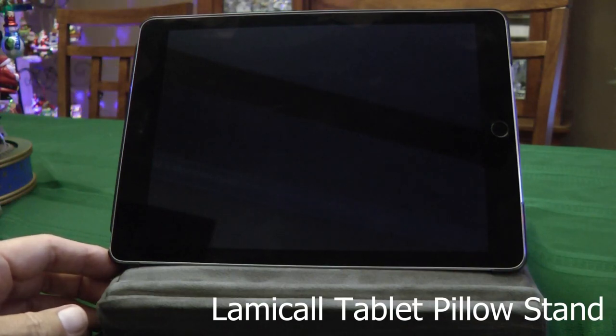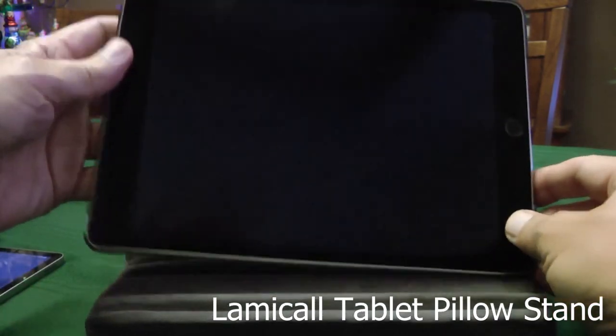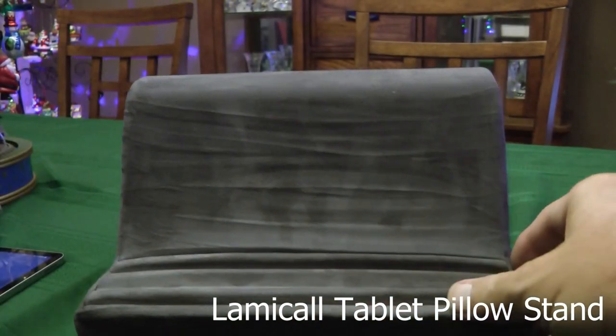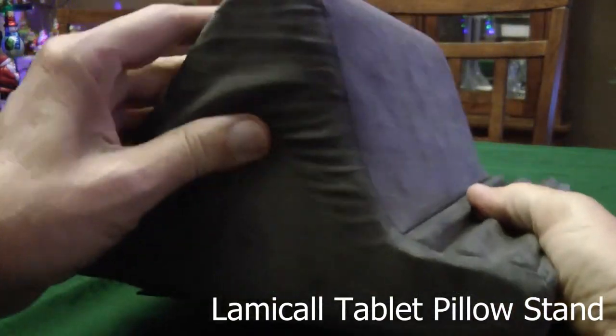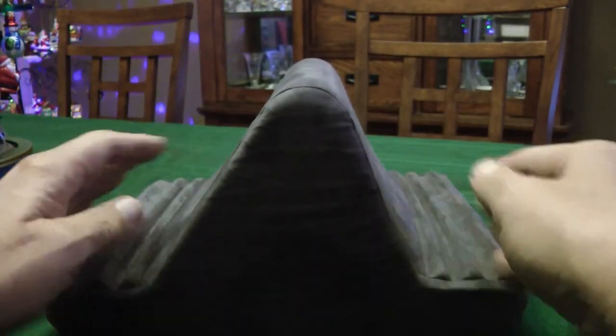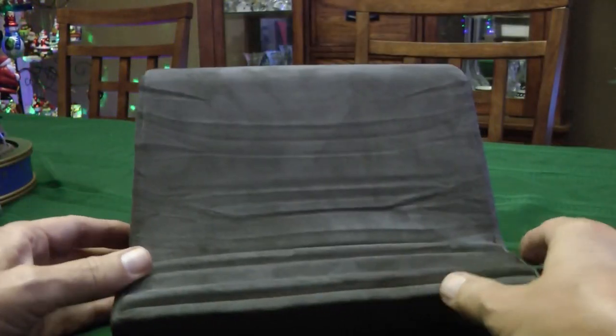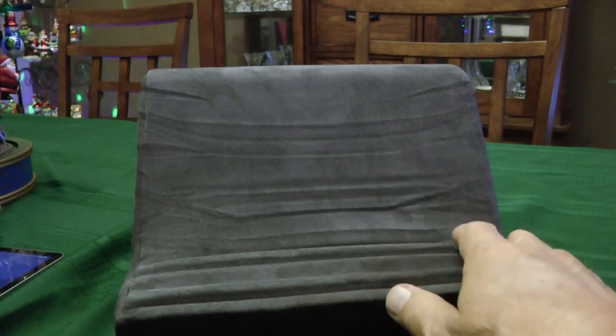I have a tablet pillow here that I picked up a couple weeks ago and I want to show it off. It's made out of a velour-type material and, as you can see looking at the angle, there's a more sloped angle here and a more steep angle here. This is really great when you're sitting on a couch using a tablet. I've got a variety of iPads to show, and they fit very nicely on this pillow.